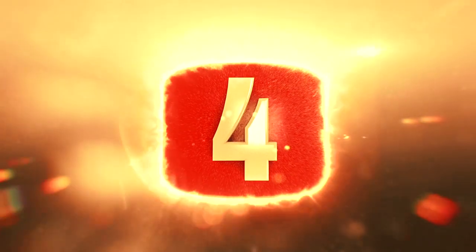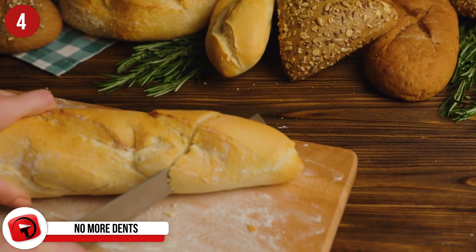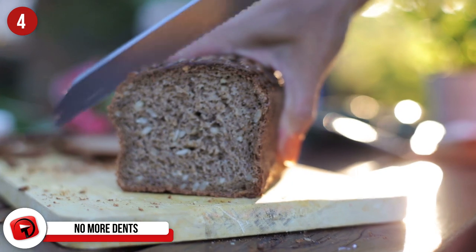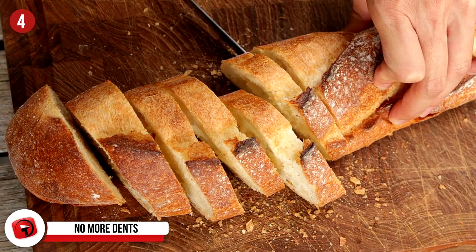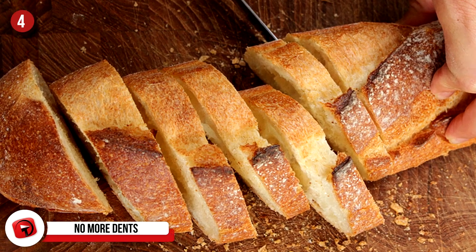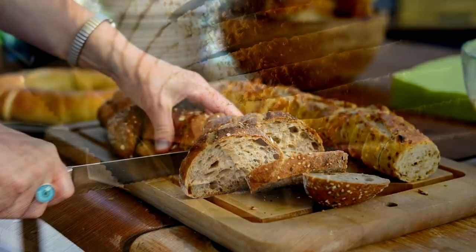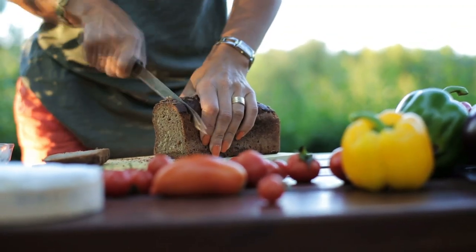Number 4: No More Dents. Do you want to be able to cut your loaves of bread without denting the heck out of it while doing so? This little hack is one of the simplest solutions on this list, because all you have to do is flip the thing over and cut from the bottom. The flat surface of the bottom of the loaf will allow you to cut through it with no problem, without the annoying dents that happen when you try and cut through the curved top.